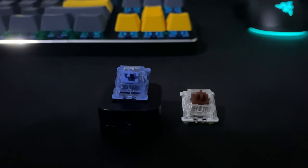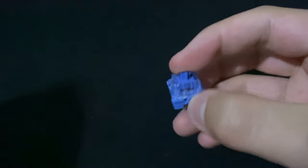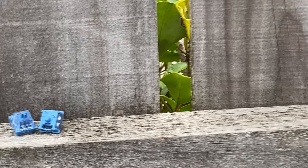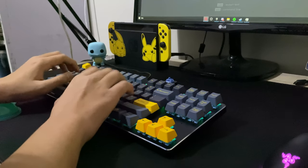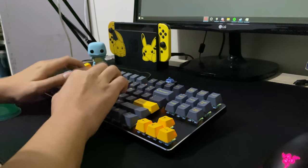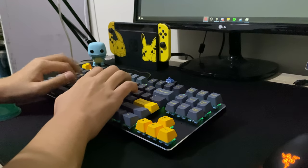Unlike the light tactility of the Gateron Browns, these are actually tactile. They feature a stronger, more pronounced tactile bump which occurs about halfway through the key press at 1.9 millimeters, with an actuation force of 45 grams and a bottom-out force of 50 grams. In usage, I found a slight amount of pre-travel before the tactile bump. In terms of smoothness, they're decently smooth with the post-travel being a little scratchy, probably due to spring crunch from the progressive springs.